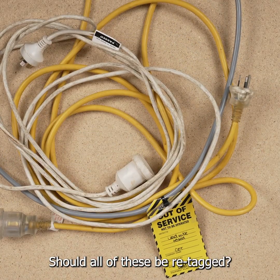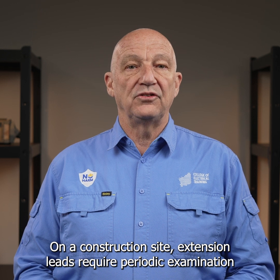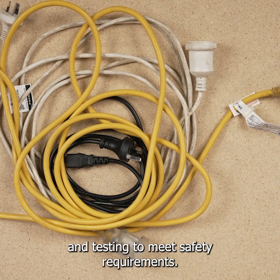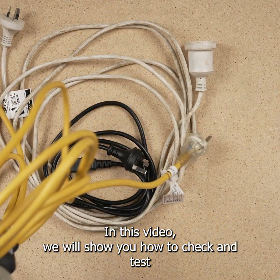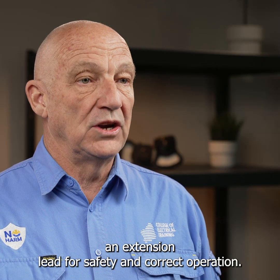Should all of these be re-tagged? On a construction site, extension leads require periodic examination and testing to meet safety requirements. In this video, we will show you how to check and test an extension lead for safety and correct operation.